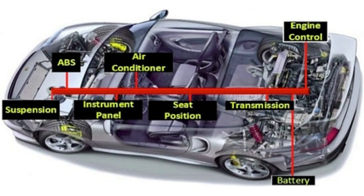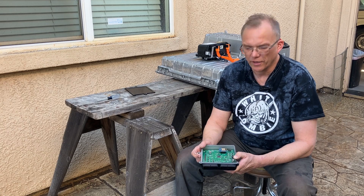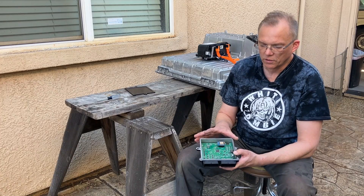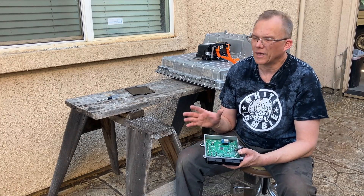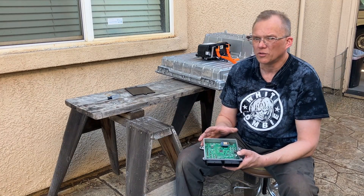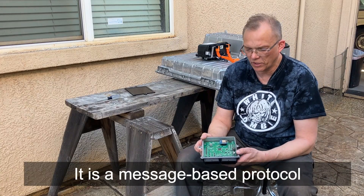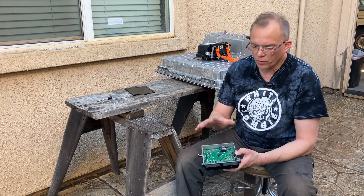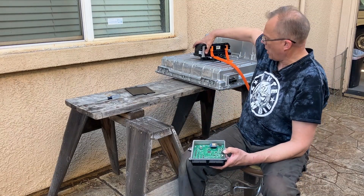CAN is basically how electronic devices in modern cars communicate. It will run things like beeping at you when your door is ajar, it may control your AC, your rear windshield wiper, and other things inside your car. It's a very powerful, very efficient way of communicating between components inside of cars. So we will use CAN to control this box.